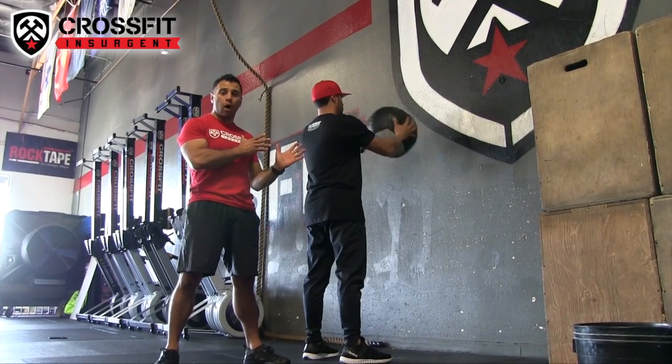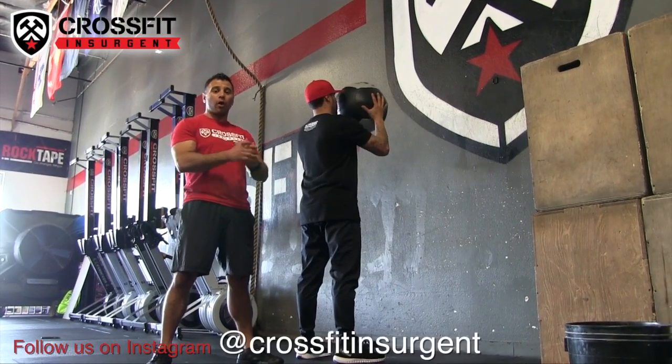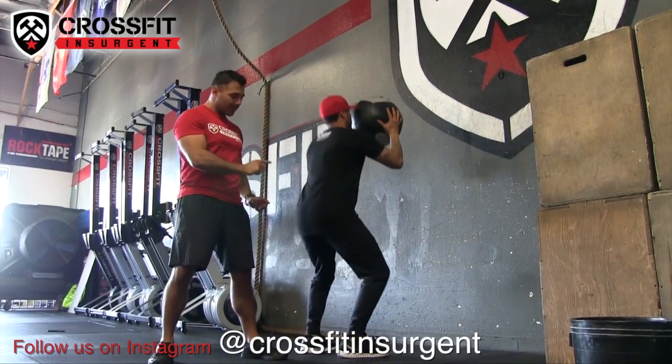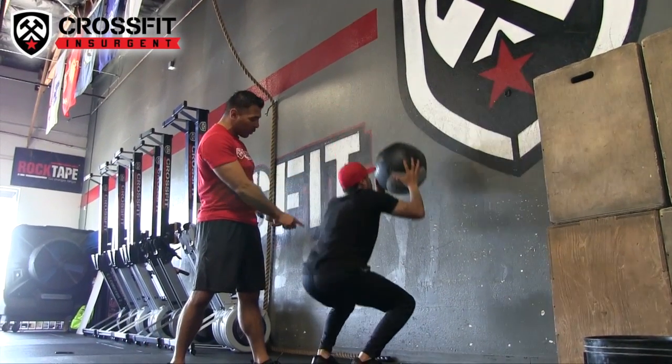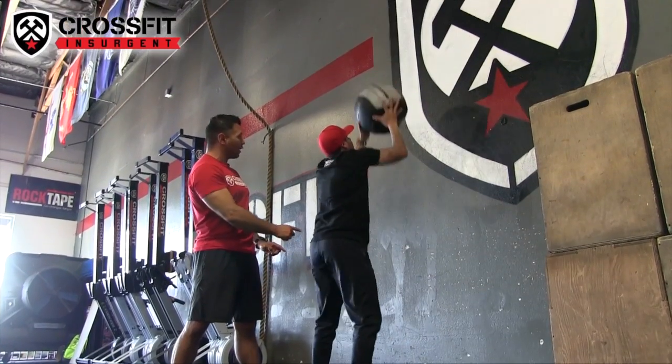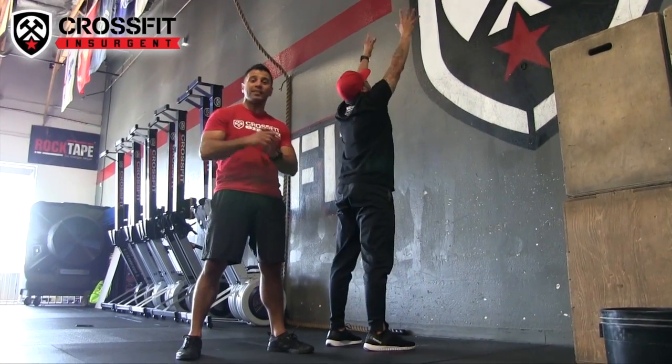You want to be arm's distance away from the wall and hold the ball right in front of your shoulders. Squat, drive, and press with your arms. You can see the squat falls below parallel — drive and press. And that right there, guys, is your wall ball shot.